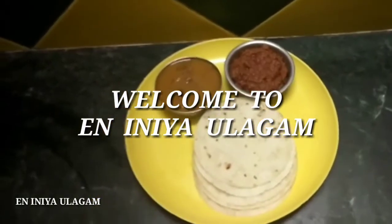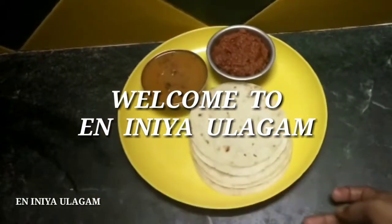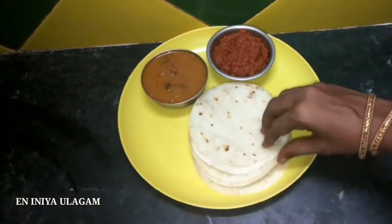Hello friends, welcome to Yenniniya Ullagam. Today we are going to show you a super nice video.